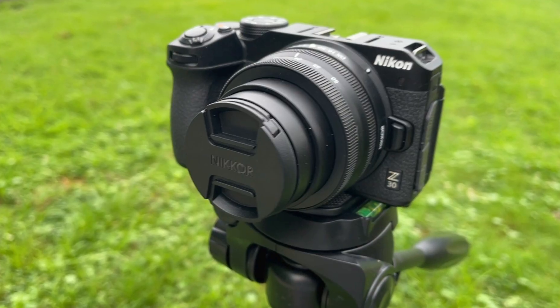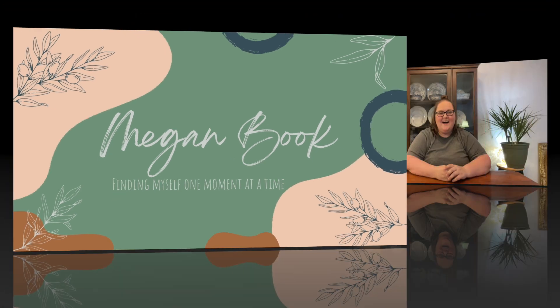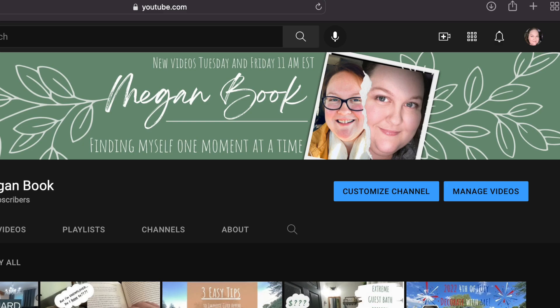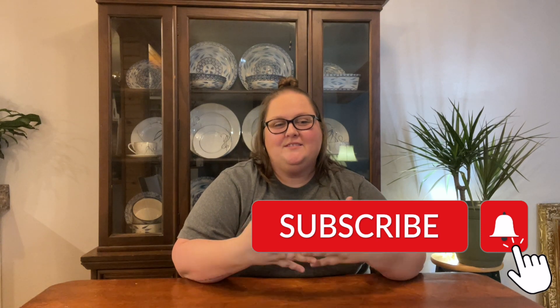In today's video, we are unboxing my new Nikon Z30 camera and sharing five of my favorite features. Hi, welcome back to my channel. If you're new here, my name is Megan, and I just started my first YouTube channel. This is video number six, and I'm excited to see where this takes us.